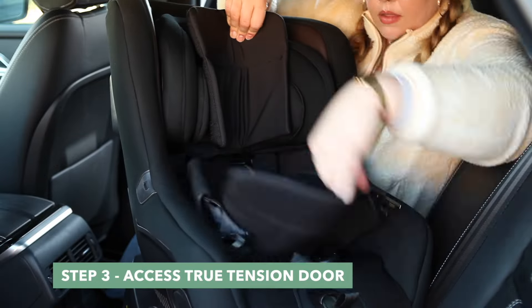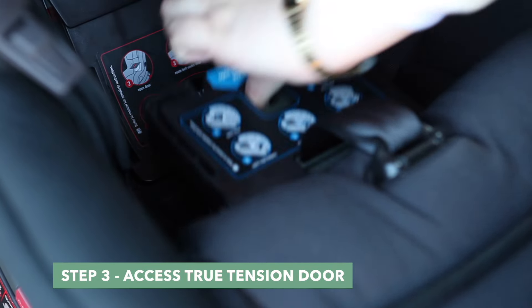Step 3. Remove the infant insert and seat liner to access the true tension door.